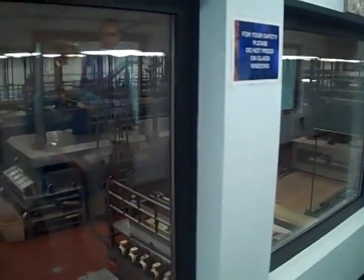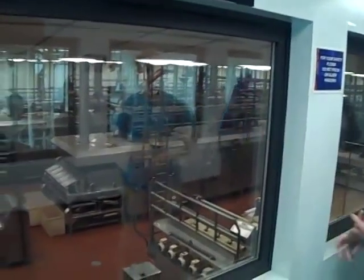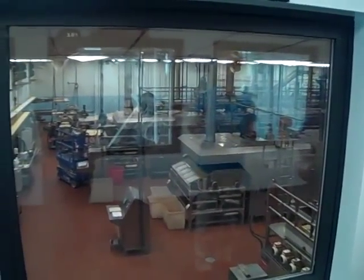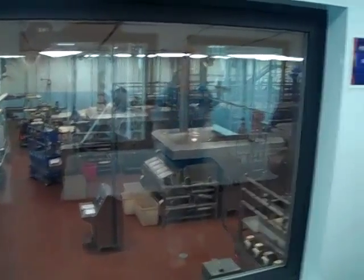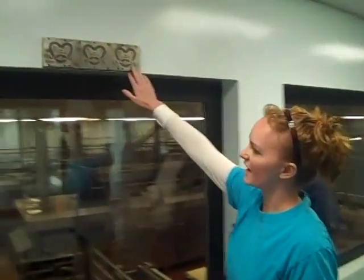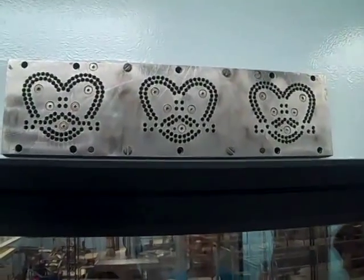We can't really see anything formed right now, but following the dough ball in the back of the room, we're making our pretzel rods and our twisted pretzels. We don't shape anything by hand — we have to use a die-cast. Right here is an example of one of our die-casts. We just push the dough through this, and it gives us the shape of the pretzel that we want.